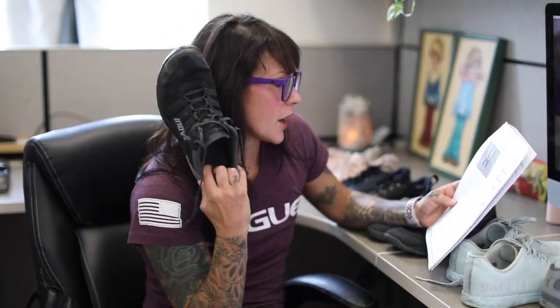Shoe number one: Inov-8 F-Lite 235 B2 Cross Trainer. The name's too long. These shoes are incredibly minimal and they're sturdy, which is nice.